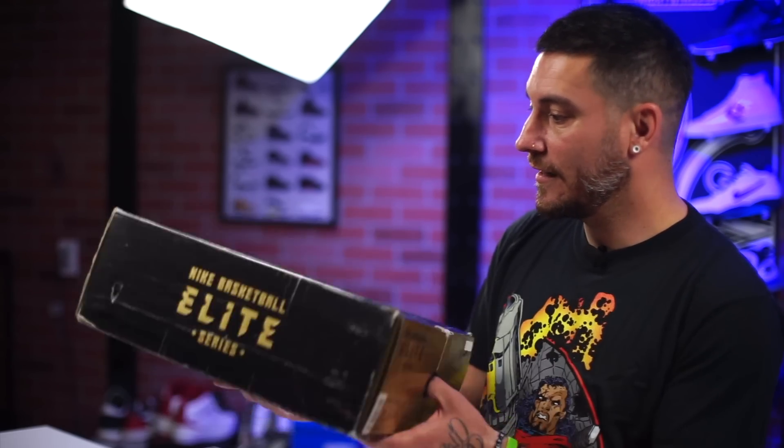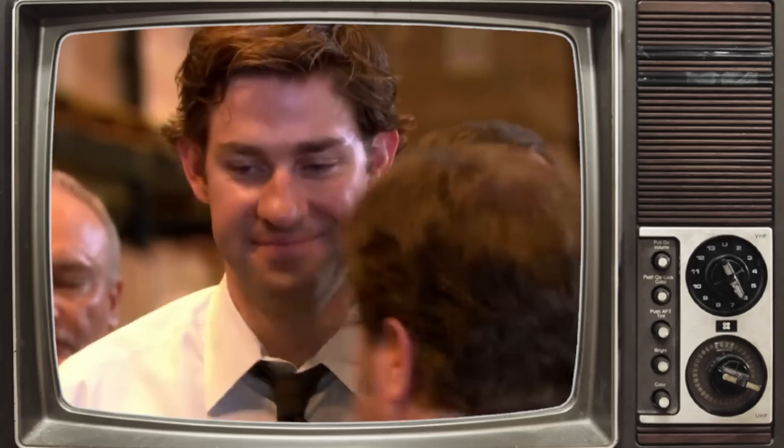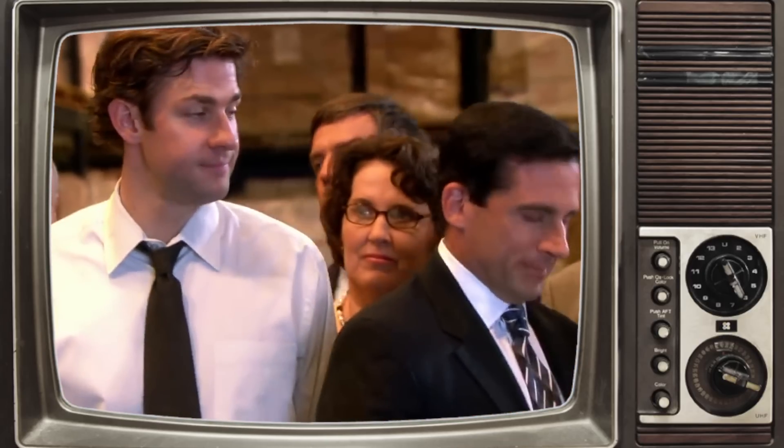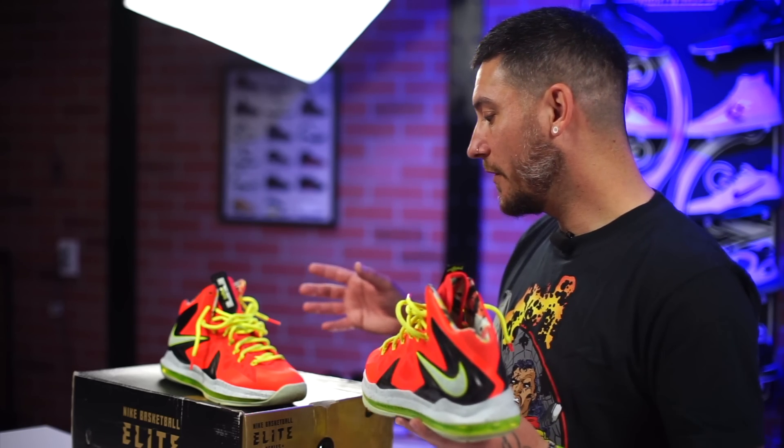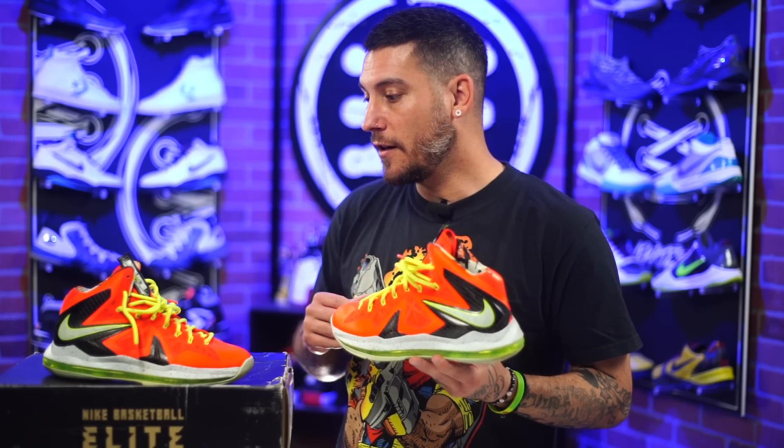Now this is the box right here and it's a monster — it has no reason to be this big. When we moved up to Sacramento from the Bay Area where we're originally from, I got rid of a lot of this stuff because I wasn't using it. I didn't really have time to — I would always just be on to the next model.